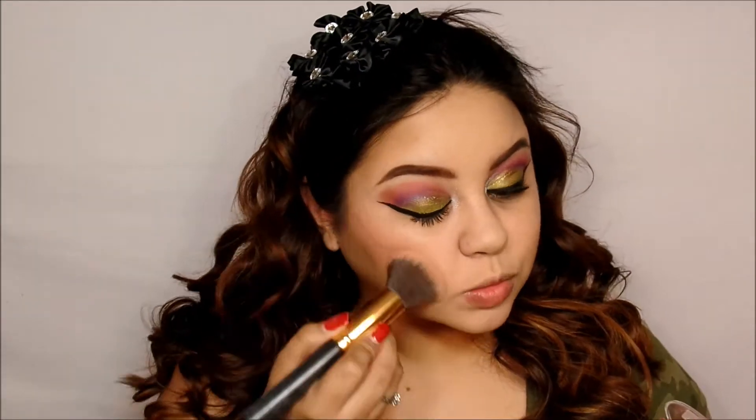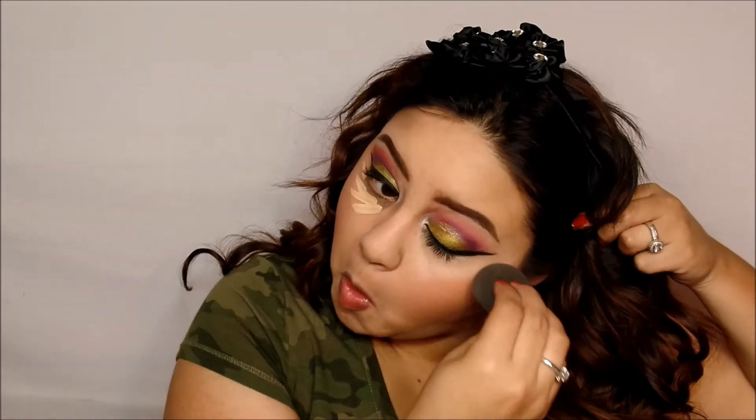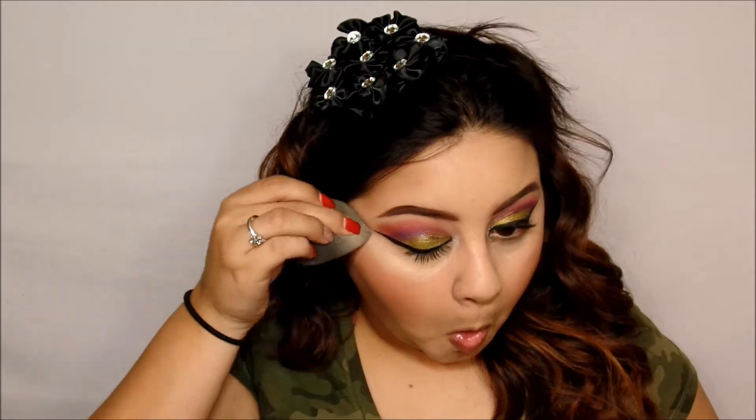I already did my foundation — I used my MAC Pro Longwear foundation and I did do contouring. Now I'm putting the Essence Blush, which is Baby Doll — you can find it at Ulta — it's beautiful. I forgot to conceal first, so I went ahead and concealed after, and I actually liked the way it looked after I had contoured. I used the Maybelline Fit Me concealer.